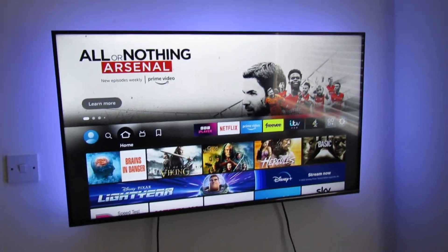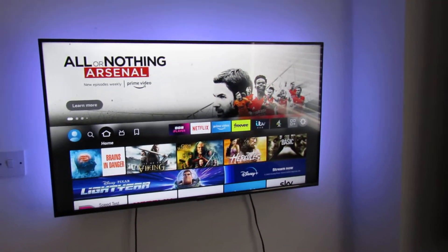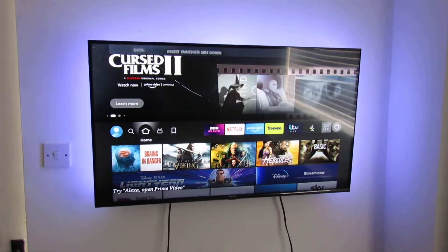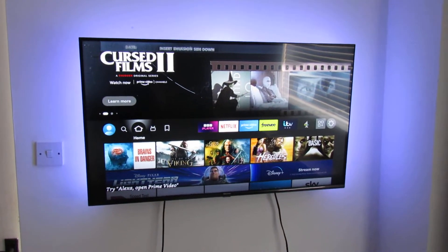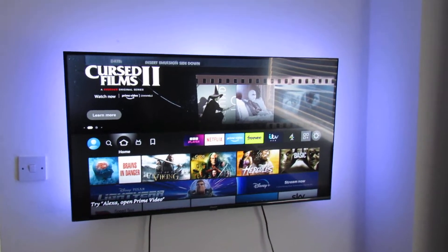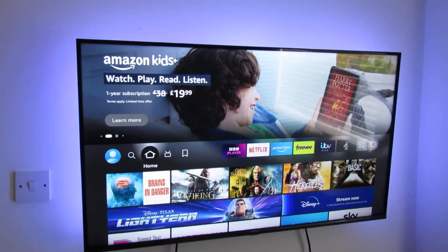Hi guys, Daniel here and welcome to another one of my tech how-to videos. In today's video I'm going to show you how easy it is to do a speed test on your Fire TV Stick or Fire Cube. You may want to do this to check the internet connectivity to that device, especially if you're having buffering issues on YouTube or Netflix etc.